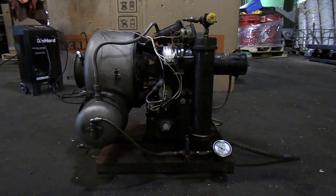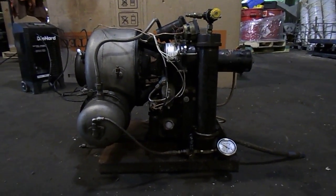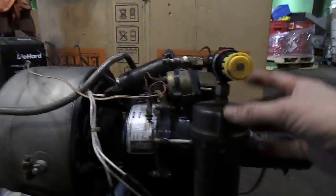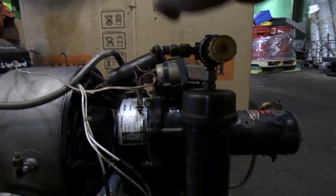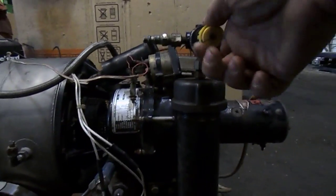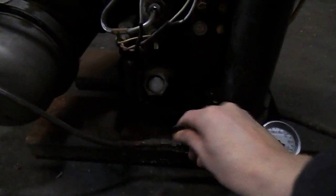This is an Air Research GTP 30-67. It is equipped to run off of air pressure. There's a small tank, which is basically a pipe, and it has an air valve. You can adjust your air. The pressure of the tank is down here, and you're full and off fuel.